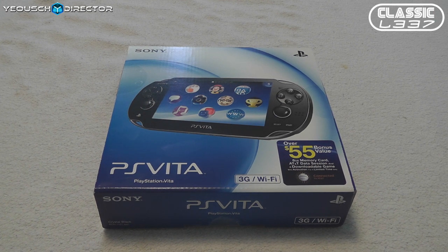Hey everyone, Tony here from the ClassicLeague.com Gaming and Electronic Podcast, and today I'm very excited to bring you a hardware unboxing.